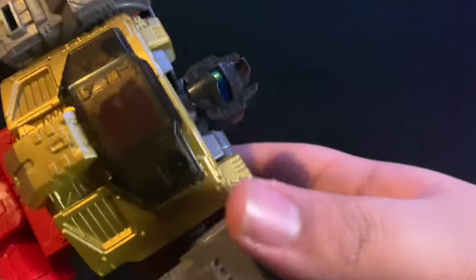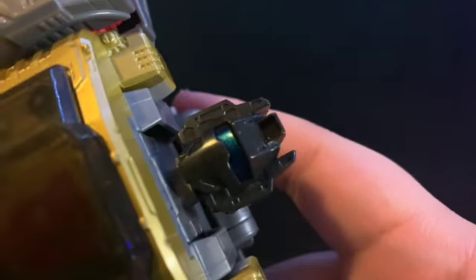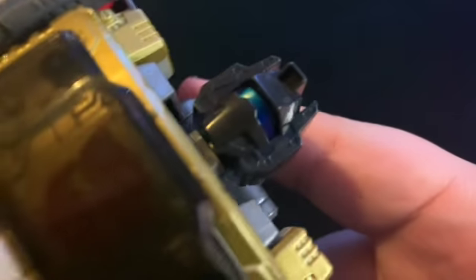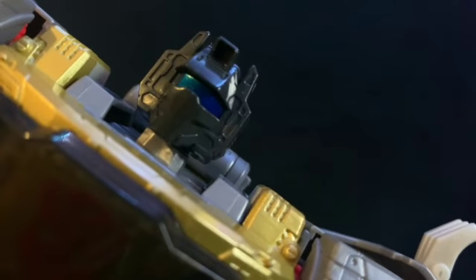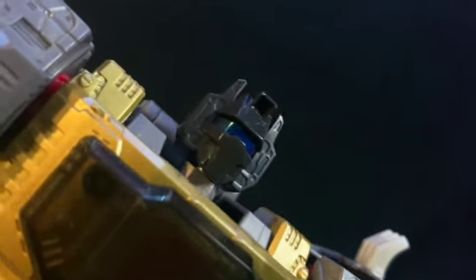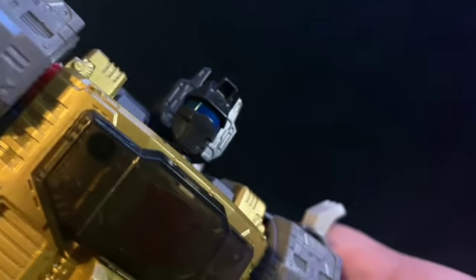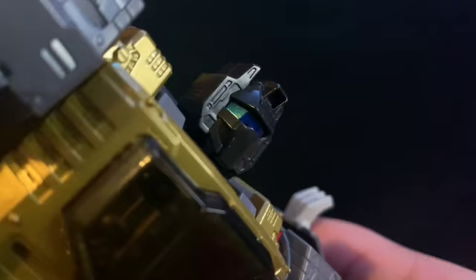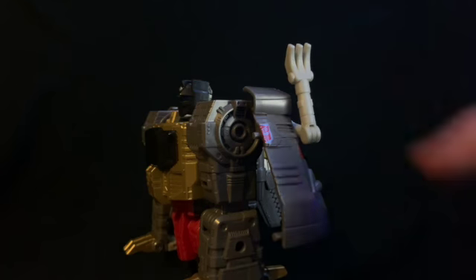Let's take a quick look at the details of his head. I still don't have a proper setup for leader class figures so we'll make do. They did a very good job with this head sculpt — though honestly it didn't require much: it's just a black face with a blue visor. It's a dark blue visor. You can see a lot of molded-in detail on the arms, and there's the Autobot symbol on the sides.